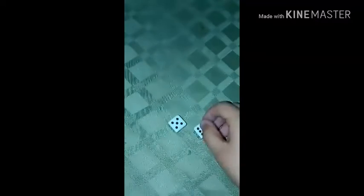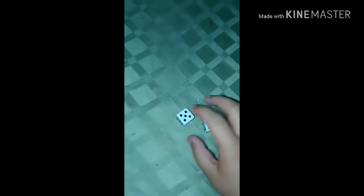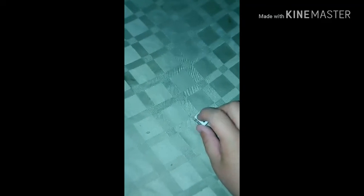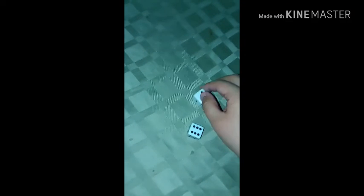So you're going to add right here: 1, 2, 3, 4, 5, 6 — plus this — 7, 8, 9, 10, 11. So that's 11. And you're going to add from the bottom right here: 12, 13. So that's how you do the trick.